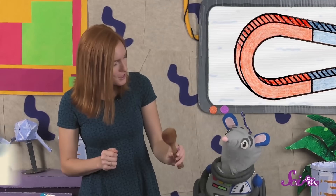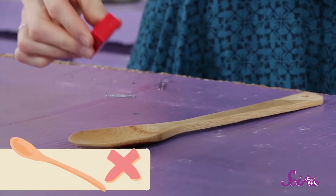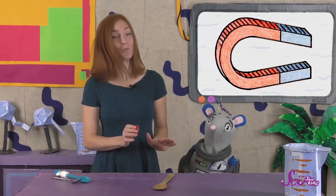Let's try this wooden spoon. What do you think, Squeaks? Good guess. Let's try it. You're right — it doesn't attract the wood.